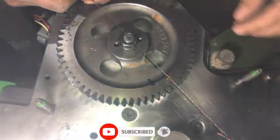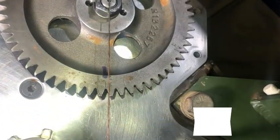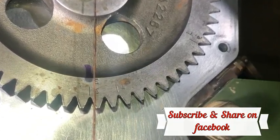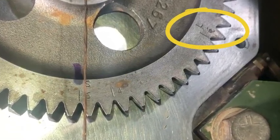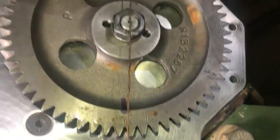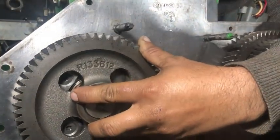If you look closely, we have placed the S6 mark under our timing line. These are the two points S6 and 4, and that is the third point L6, as mentioned in the manual. The same gear will be used on different pumps, so you have to select your mark according to your fuel pump.